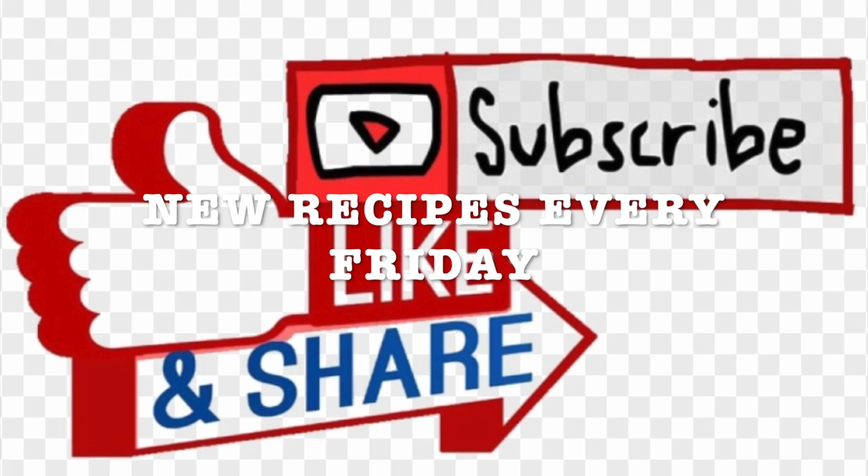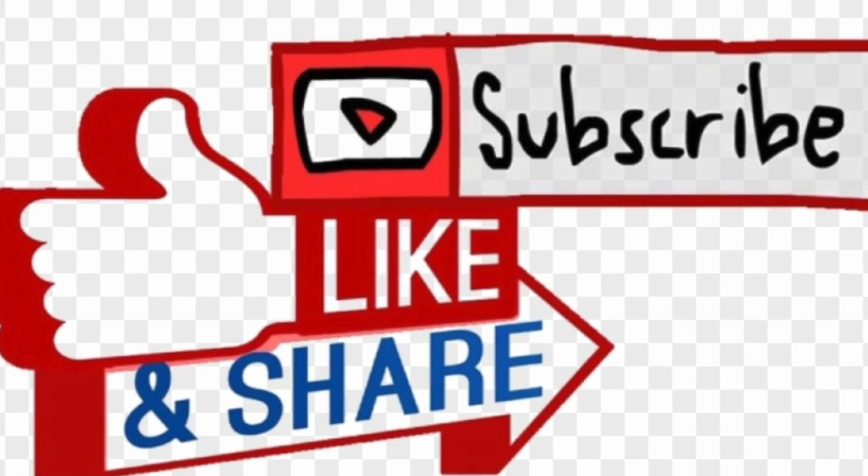I will be sharing new recipes every Friday and I invite you to like, subscribe, and share with your friends and family. Stay tuned!